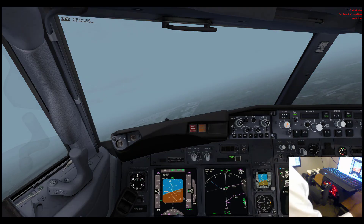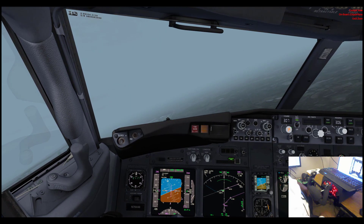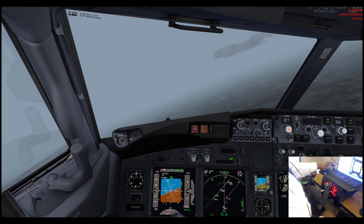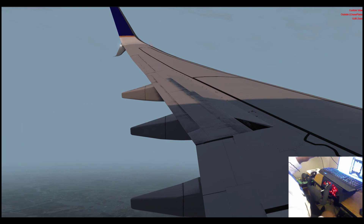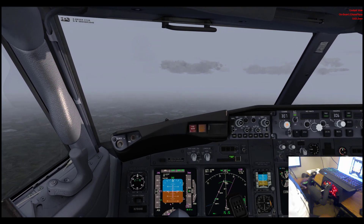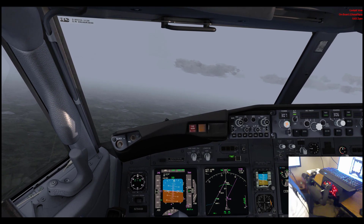Now we're going to go to the landing. We're back on approach to KIAD, or Dulles. It's a beautiful approach — a hazy day out, but a really big airport. When we get on the final, I will disengage the autopilot and you'll get to see how the aircraft responds as I apply controls to the flight yoke. I'm a little excited about this — this is my first video doing it.